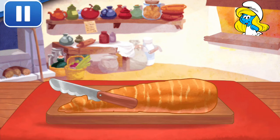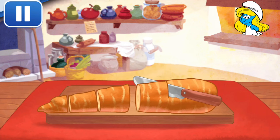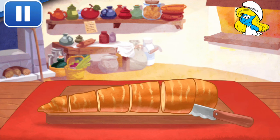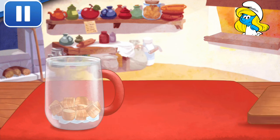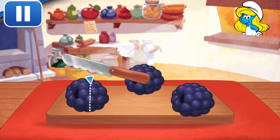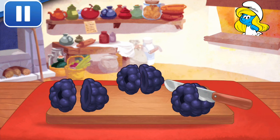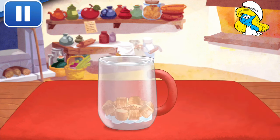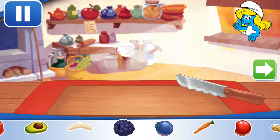The sharp knife slices a carrot! Slice it into smaller pieces to add it into the mix! You can add a few more ingredients if you like! Blackberries — boop, boop, boop, boop!